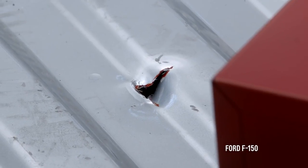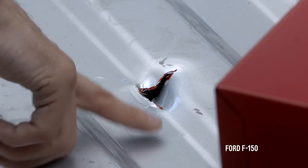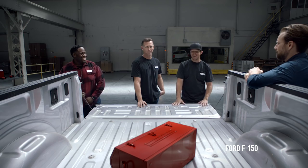Whoa. That's not good at all. Wow, look at that. Holy moly, it's pretty bad. That is unbelievable. It's only a two-and-a-half-foot fall and it punctured through the bed like no problem. It has failed miserably. I think we've got Swiss cheese for a truck here.